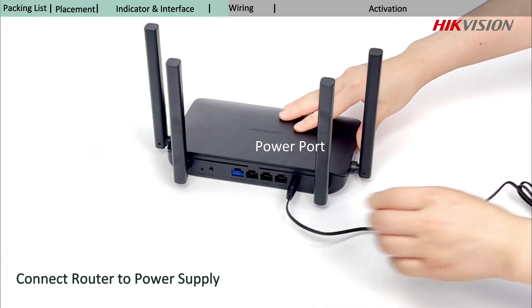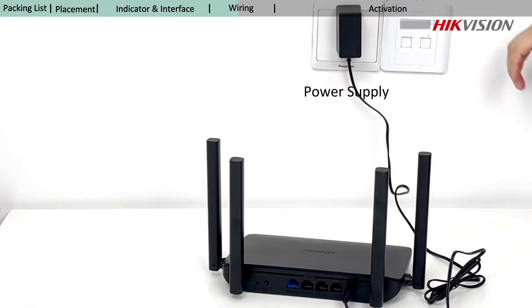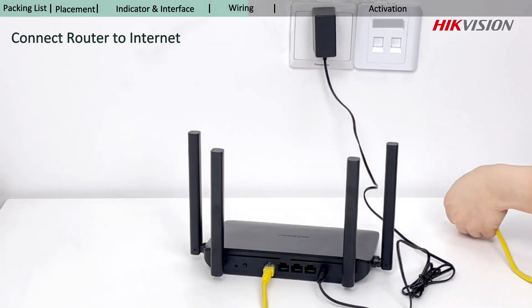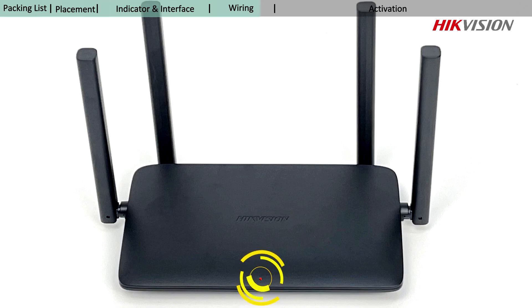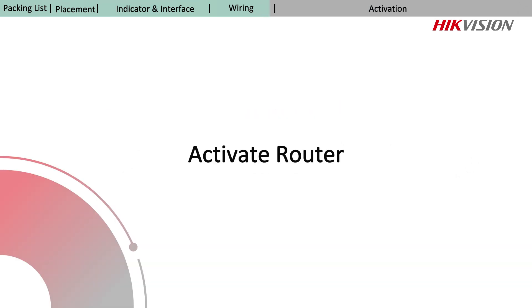Now you can continue with connecting the router to a power supply via the provided power adapter, and connecting the WAN port of the router to the Ethernet port or the LAN port of a modem via the provided network cable. Now the pilot light is solid red, so you can go to activate your router.